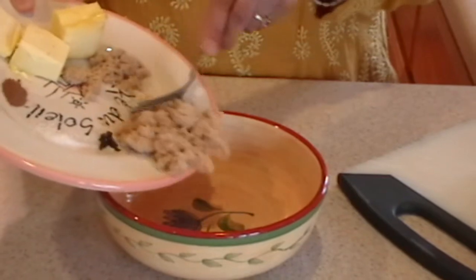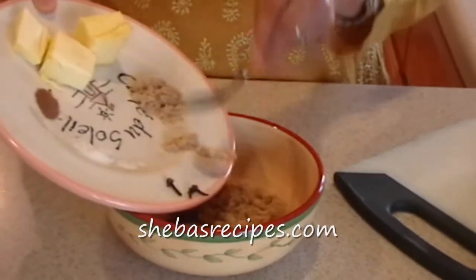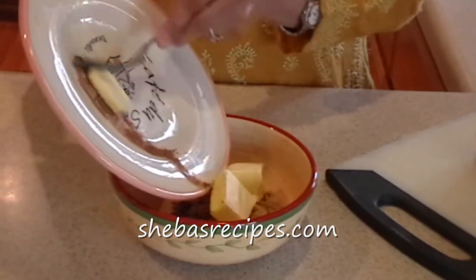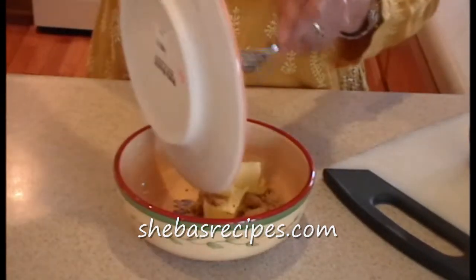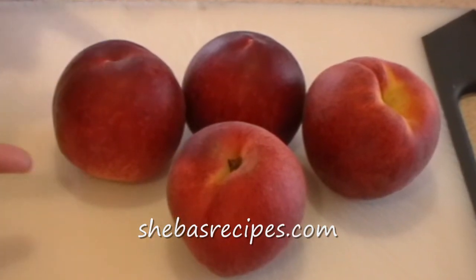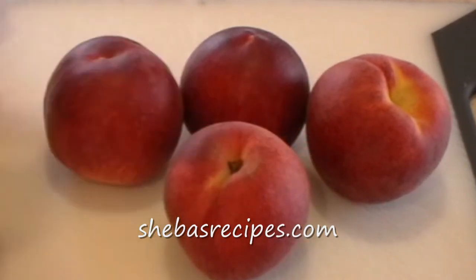Next step, I'm going to mix all these ingredients together. Then I'm going to cut the peaches in half, take the pit out and scoop in this butter mixture.